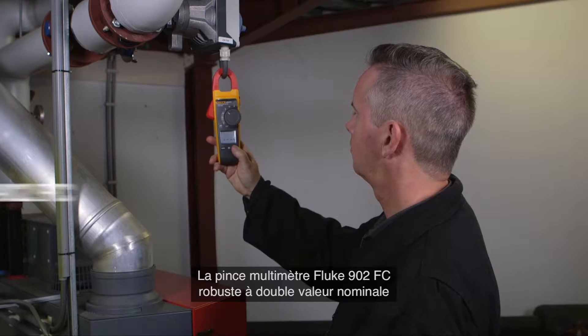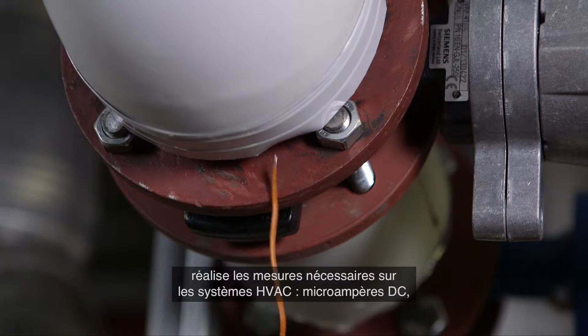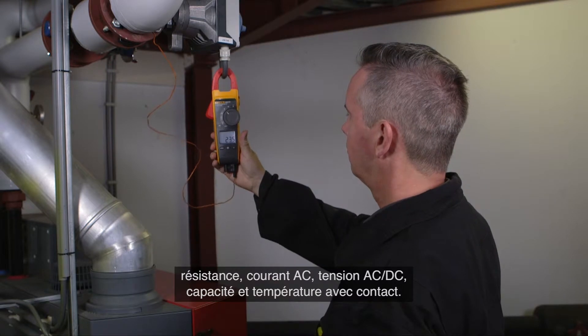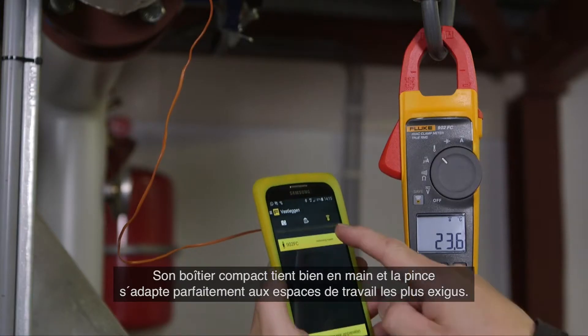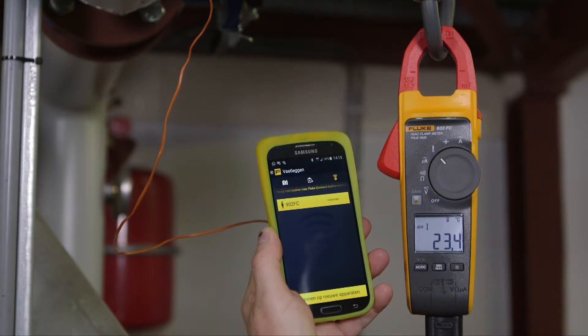The rugged dual-rated Fluke 902 FC clamp meter performs the essential measurements of HVAC systems like DC microamps, resistance, AC current, AC-DC voltage, capacitance, and contact temperature, eliminating the need to carry multiple tools. Its small body is easy to hold and the jaw fits perfectly in tight workspaces.